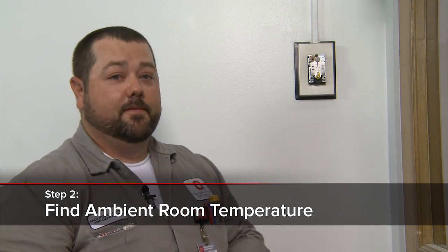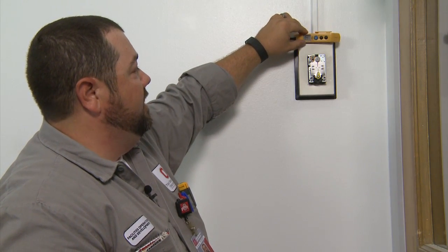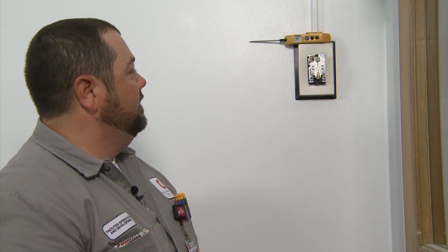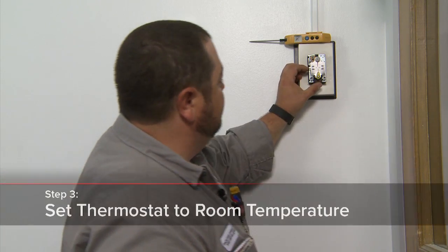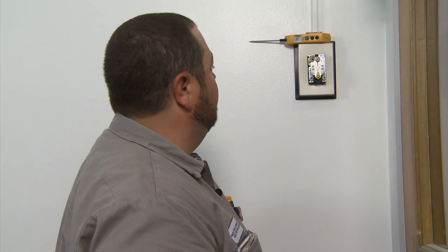That's going to expose our thermostat, and our next step is we're going to have to get our ambient room temperature. I've already put this thermometer in the room and gotten the ambient temperature — it's going to take a little bit longer sometimes because it needs to calibrate itself and settle out. We're looking at about 74.3 degrees room ambient temperature, so we're going to have to set our thermostat for about 74 degrees Fahrenheit.